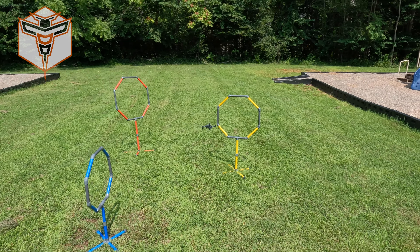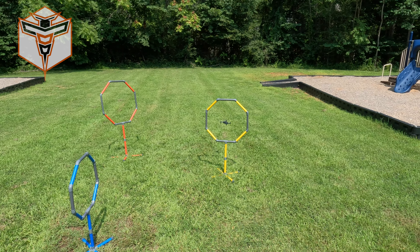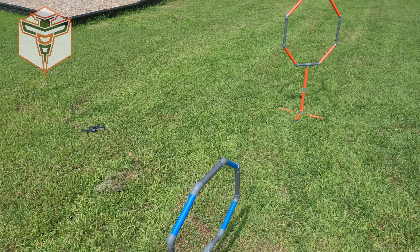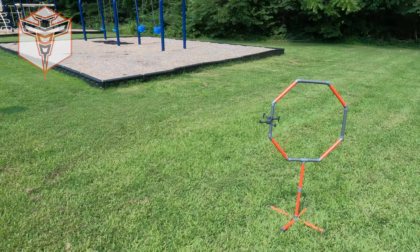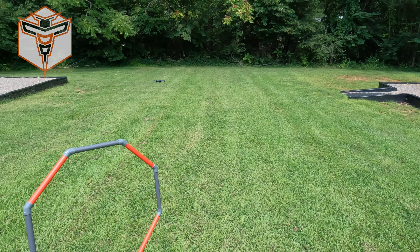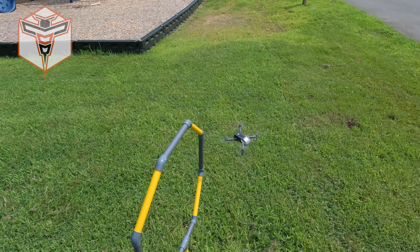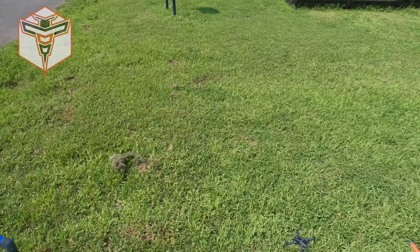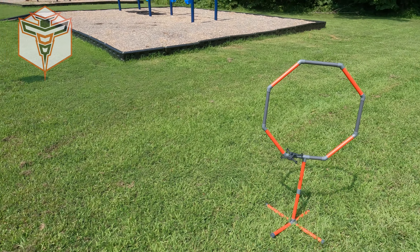Outside of that, they're really, really nice. I really appreciate Galvanox for sending these out to me. So much fun — it's really going to be something that helps me get better. I do plan on challenging myself with some of my smaller fixed-wing aircraft to see if I can make it through some of these obstacles as well. I think that's going to be fantastic.